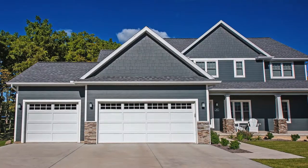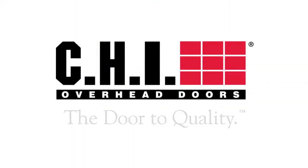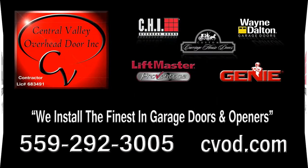CHI's recessed panel garage door has everything you expect from an overhead door in a style that is right for you.